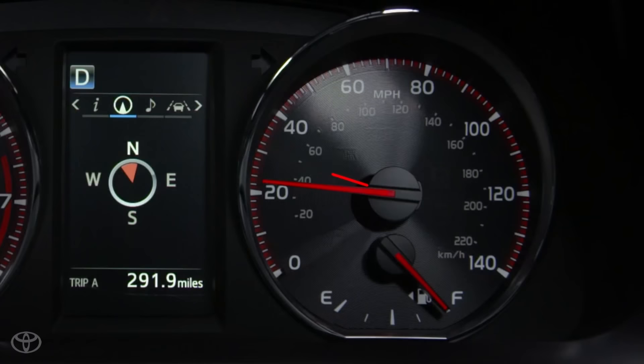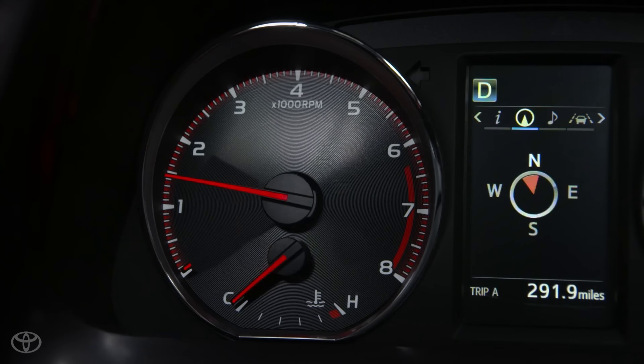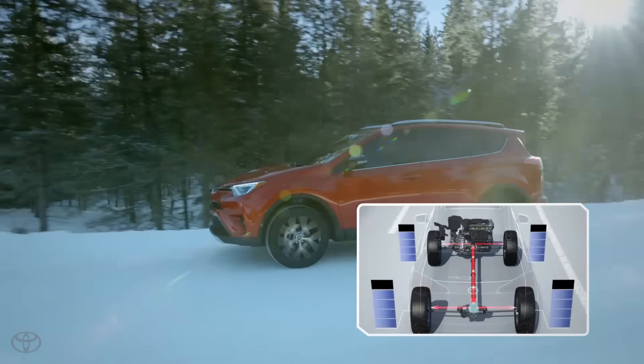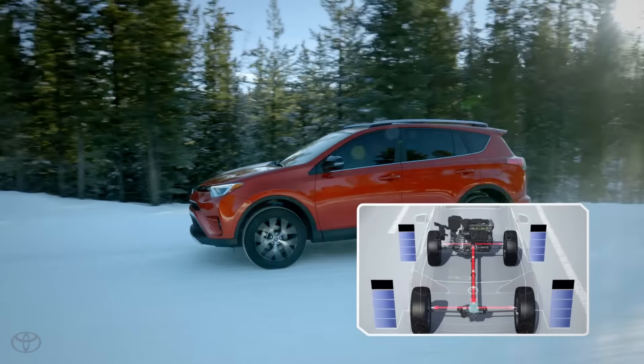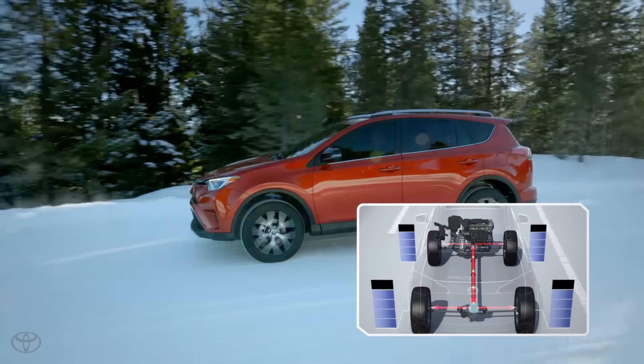With the vehicle on and traveling under 25 miles per hour, pressing the button once activates the system and an indicator will appear in the instrument panel. The center differential is locked and the engine's torque is distributed at an even 50-50 power split between the front and rear axles to maximize traction.